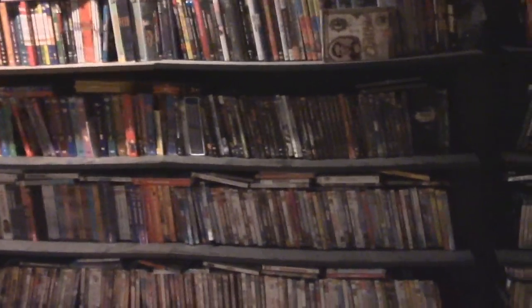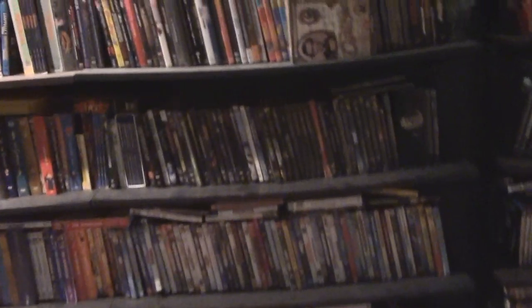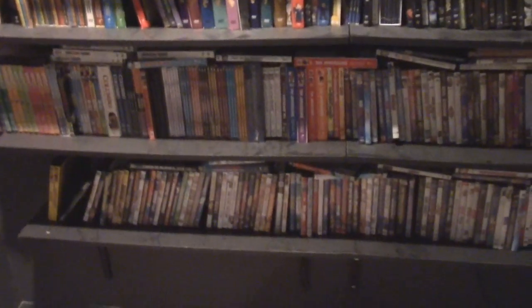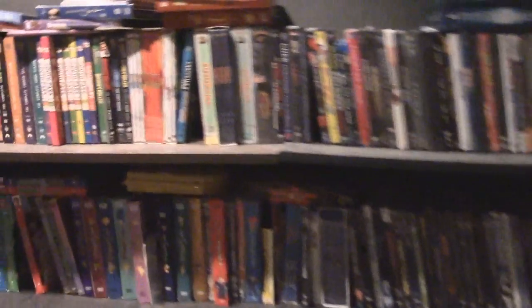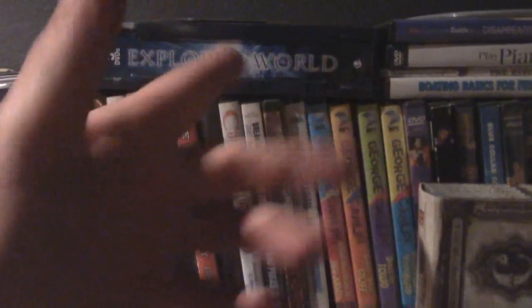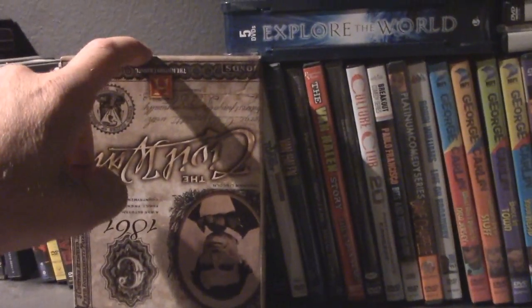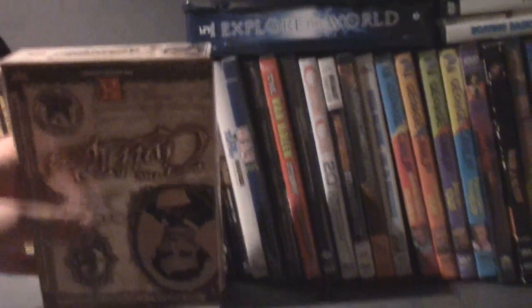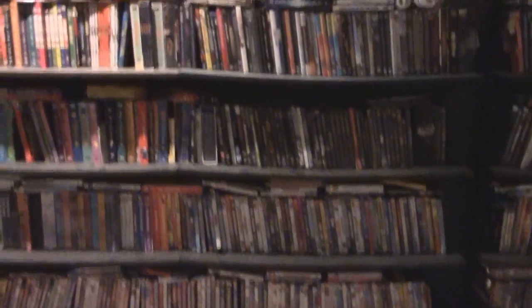I'm also going to take a measurement of my largest DVD box. Whatever is the largest box standing up, that's the measurement I'm going to use for the spacing of all my shelves. Looking at them, they're all pretty much the same — not a lot of variation. So I'll take the measurement of this one, add maybe a half inch, and that should be more than enough to compensate for all the DVDs while maximizing my space.